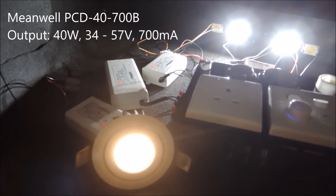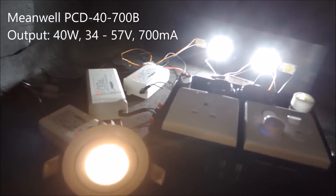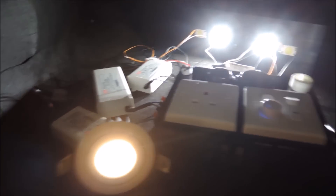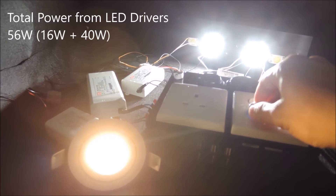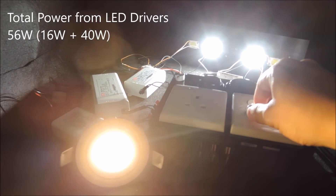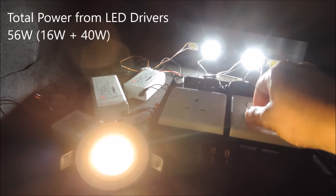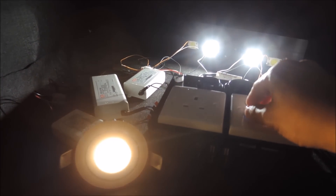Which is the PCD-40 700 milliamp, the one in the middle here. Note the total power that's now connected to our dimmers from the drivers is actually 16 plus 40, which is 56 watts.